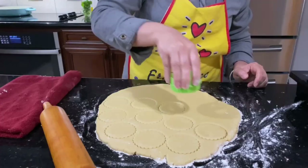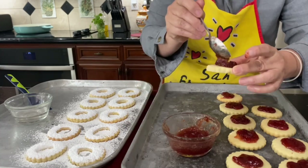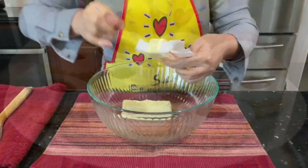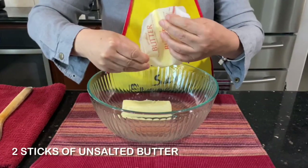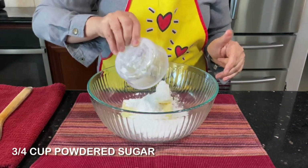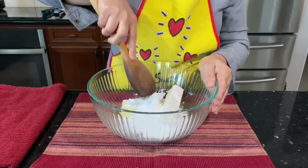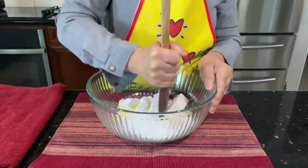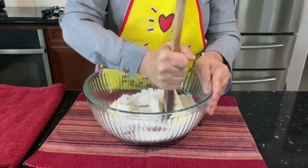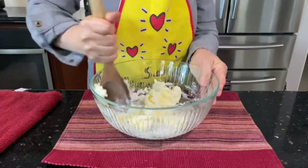Hi everyone, today I want to show you how to make jelly cookies covered with powdered sugar on top. It's delicious — we call it sablé. What you need: get two sticks of unsalted butter at room temperature, and three-fourths cup of powdered sugar. You can use salted butter but don't add salt. Just mix it, make sure all the sugar and the butter are mixed together.